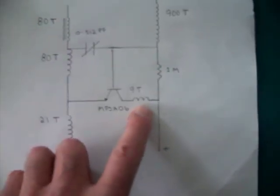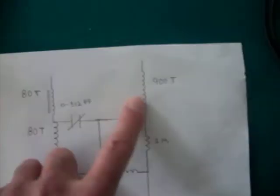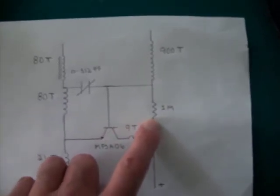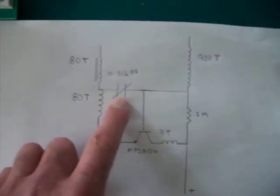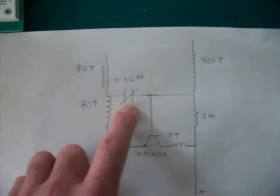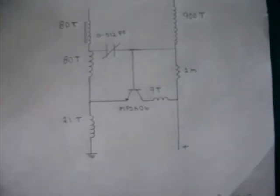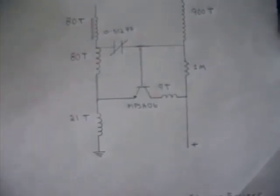This Slayer exciter is a 9-turn L2 pancake coil, and that L1 coil is around 900 turns, with a 1 megaohm resistor. This is a 0 to 512 picofarad capacitor, using an MPSA06 transistor.